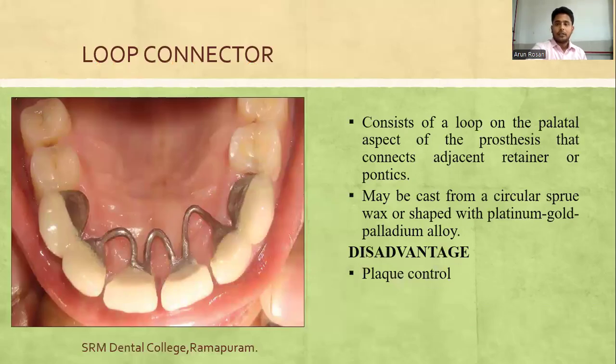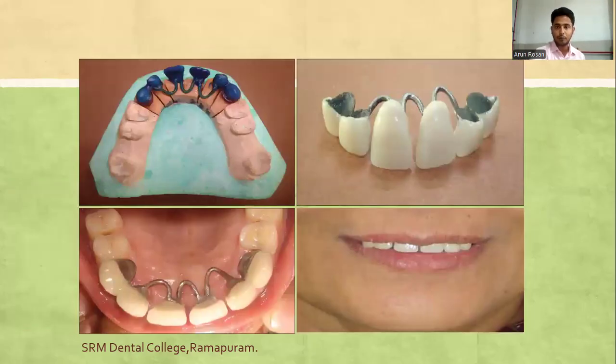Loop connectors consist of a loop that connects adjacent retainers or pontics rather than having a rigid connector between the FPD components. They may be cast from circular screw wax or shaped with platinum or gold-palladium alloys. The major disadvantage is that since the loop has contact with soft tissue or minimal soft-tissue clearance, chances of plaque accumulation are high, making plaque control a great challenge.